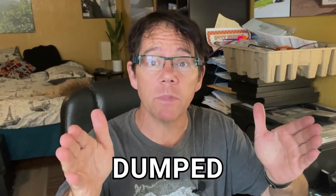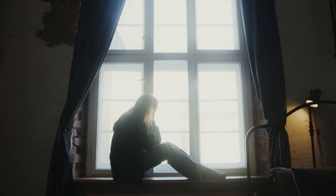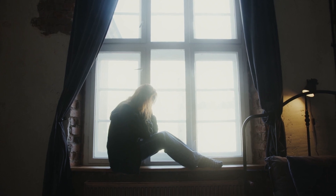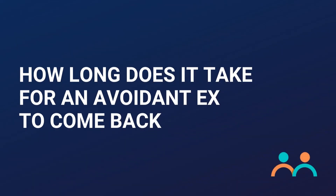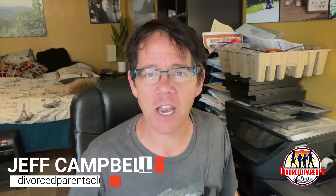Let's say you've been dumped and your ex is what they call an avoidant attachment style person. In other words, she keeps everyone at arm's length as a way of preventing herself from getting hurt, because she learned at a young age that the best way to prevent getting hurt is to never let anybody in too close. But how do you get an avoidant ex back? That's what we're talking about today. I'm Jeff Campbell from divorcedparentsclub.com.